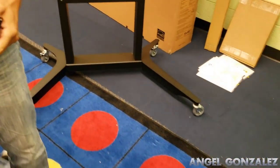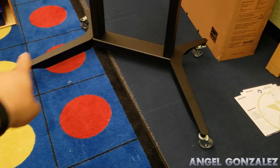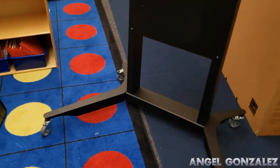We already have the mobile stand by Balance Box set up. As you saw in the video, it's really easy — just attaching the two legs and the four wheels. Basically this is all one unit, so there's not much setting up here. The next step is attaching the bracket.